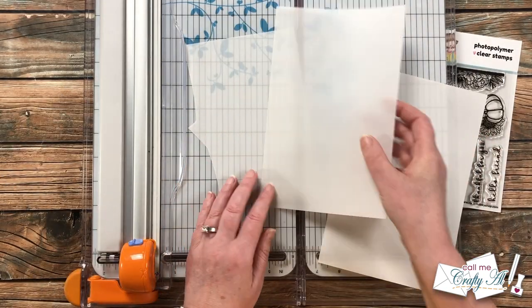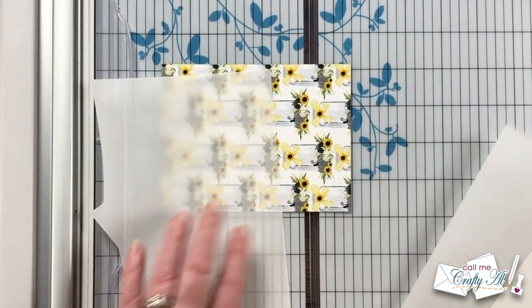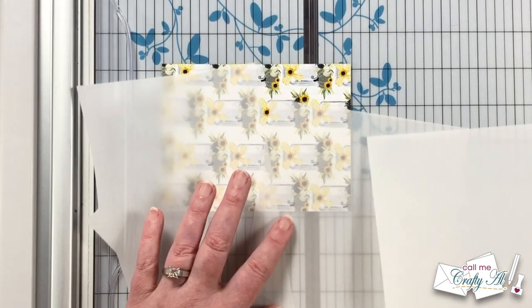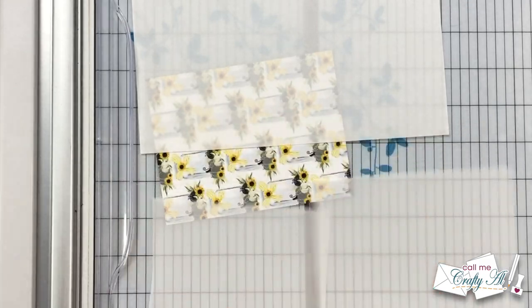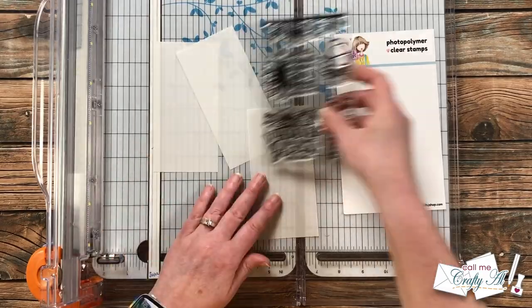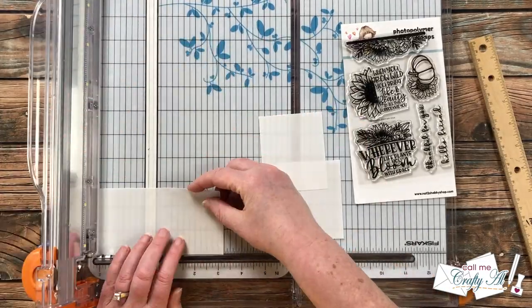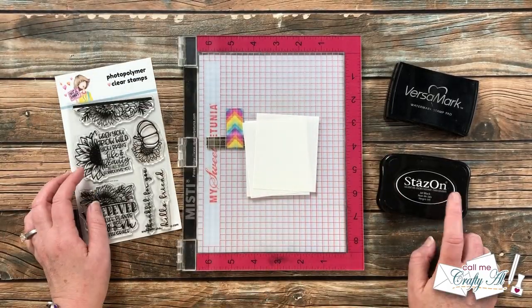I always keep three weights of vellum in my stash: a 17-pound, a 28-pound, and a 36-pound. I wanted to make sure whatever image I stamped would still be readable on top of patterned paper, so I tested each. The lighter two were about the same but still a little too sheer. The 36-pound just mutes that background a little more, so that's the one I decided to go with. I cut this into strips that were two and three quarters inches wide, then did some measuring and cutting, ending up with pieces that were three and a quarter inches tall.